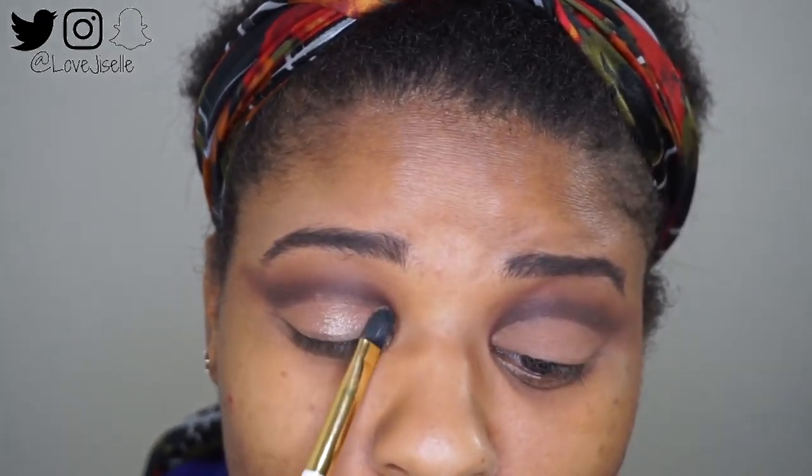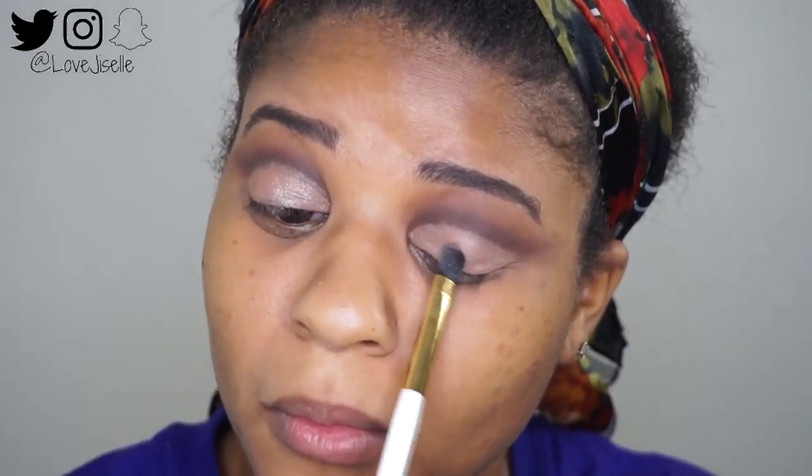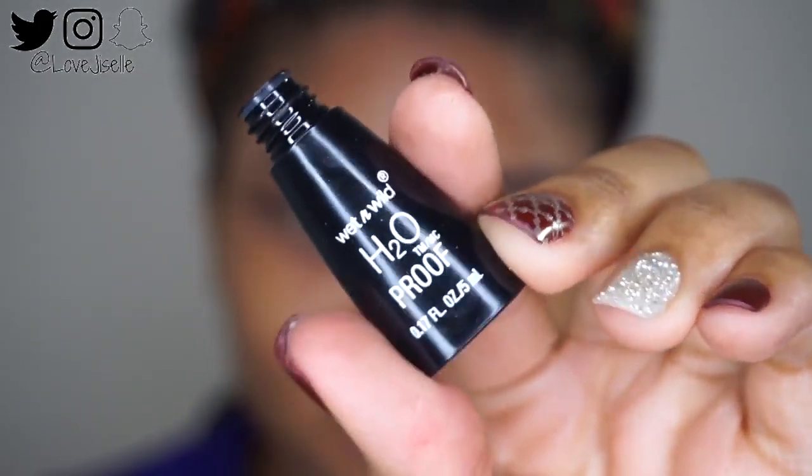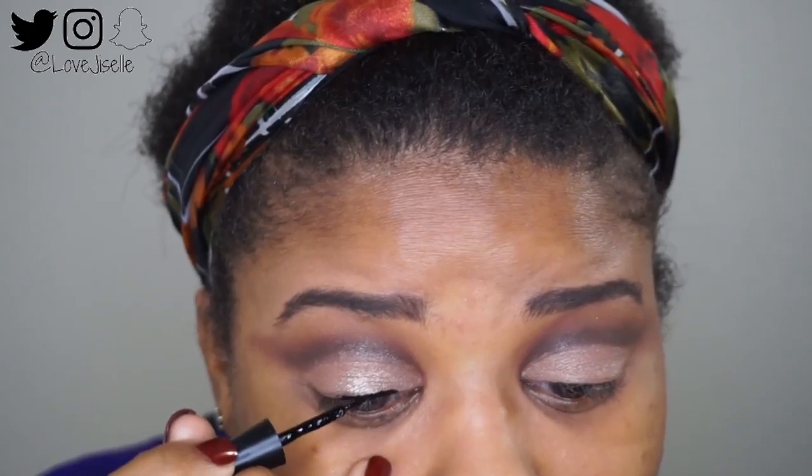Now I'm taking this matte color called Sweet Heat and placing it all over my lid. Then I'm taking this liquid eyeliner and doing my wing. I find it's easier to go ahead and do the wing liner before I do the glitter, so I won't mess anything up.